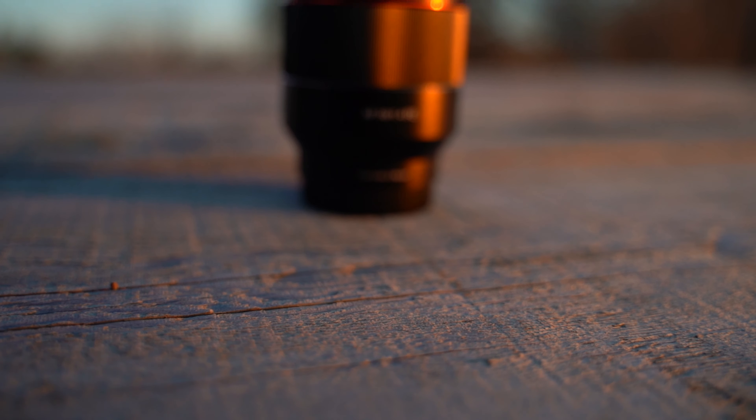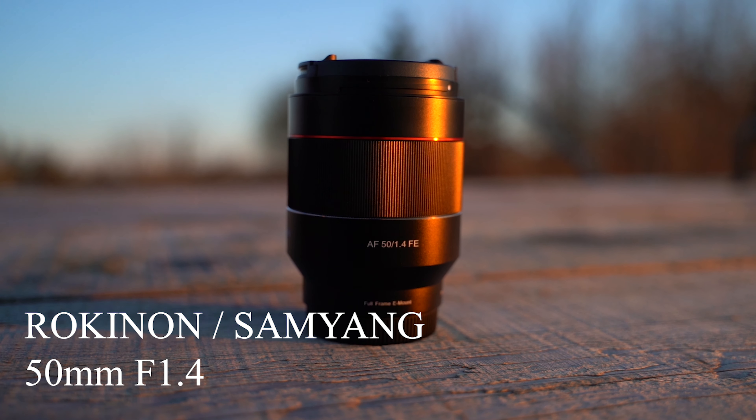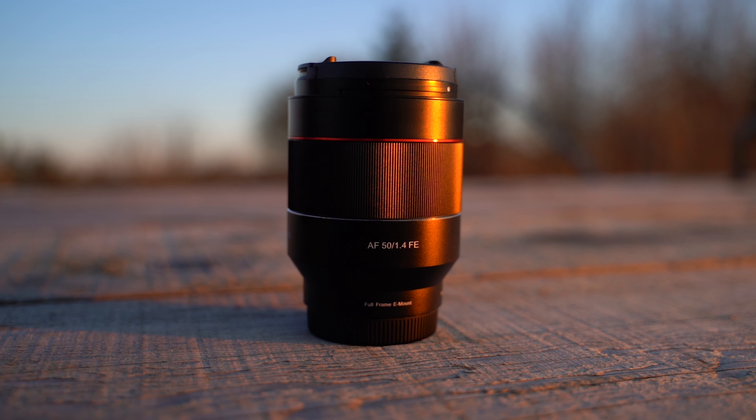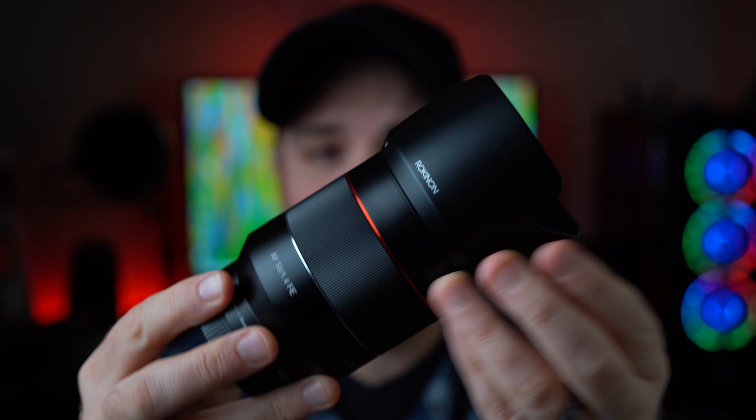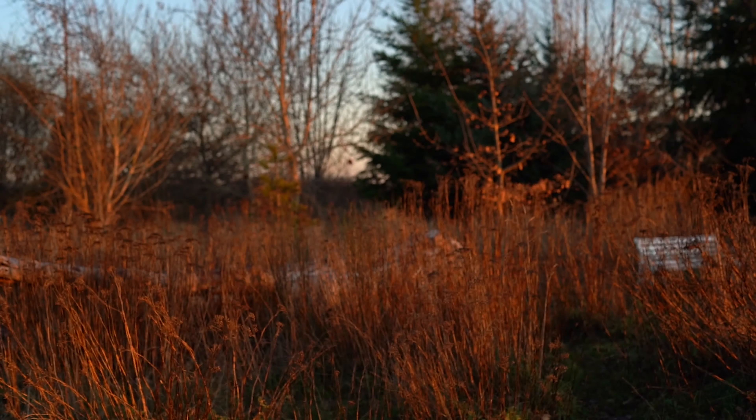One of these three lenses is not like the others, and unfortunately it's the 50 millimeter f1.4. My experience with this lens was nothing short of frustrating — although it looks like the 35 and 85, it definitely doesn't perform like them. Right out of the box I experienced catastrophic autofocus failure and a complete lack of consistency in both photo and video. In its defense it is the oldest of the three lenses, but this type of performance is just completely unacceptable.